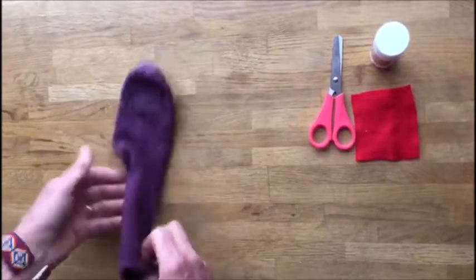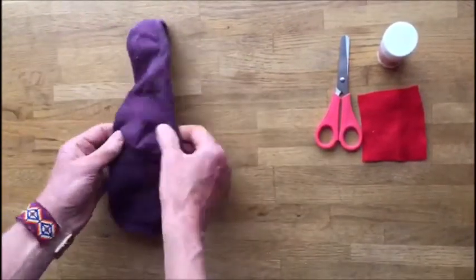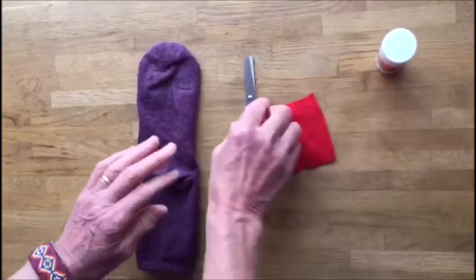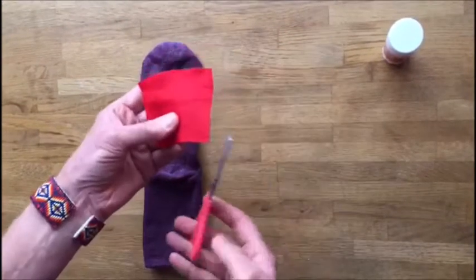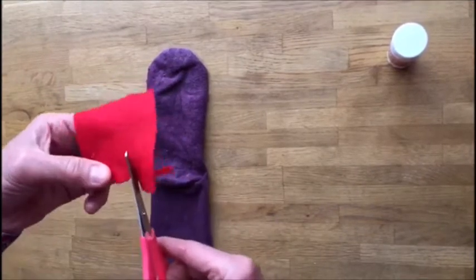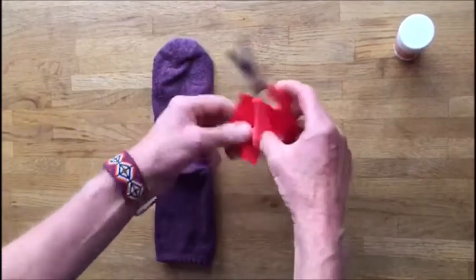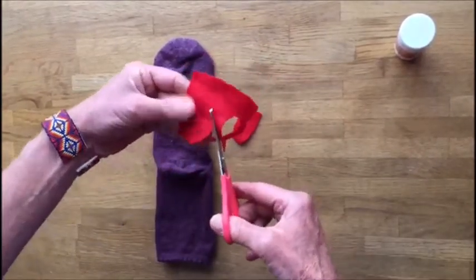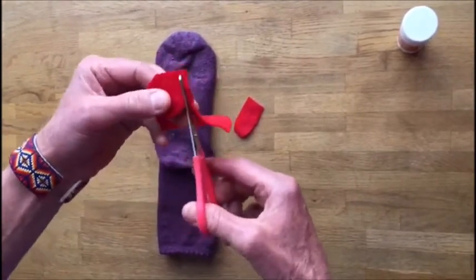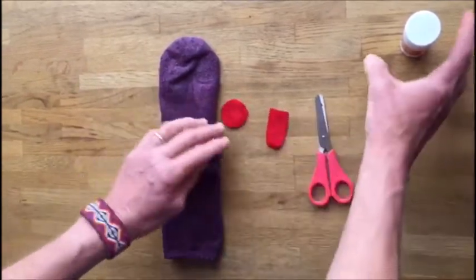I've chosen a purple sock and I'm going to put it with the back facing me. There's the heel, and I'm going to get a bit of red felt and cut out a tongue, and I'm also going to cut out a round red nose. It can be quite roughly done. There are the tongue and the nose.